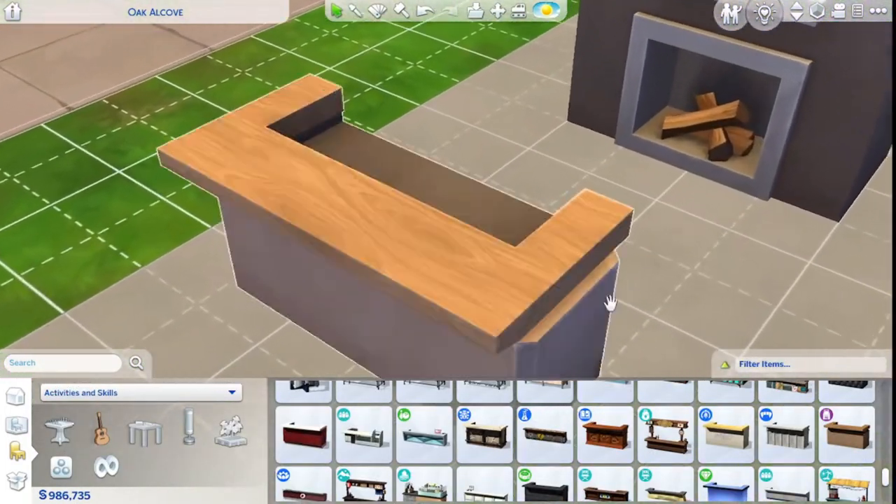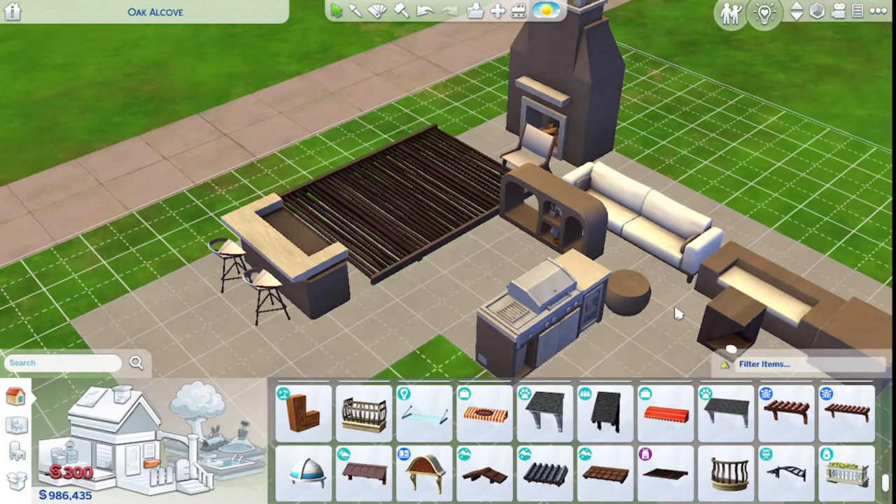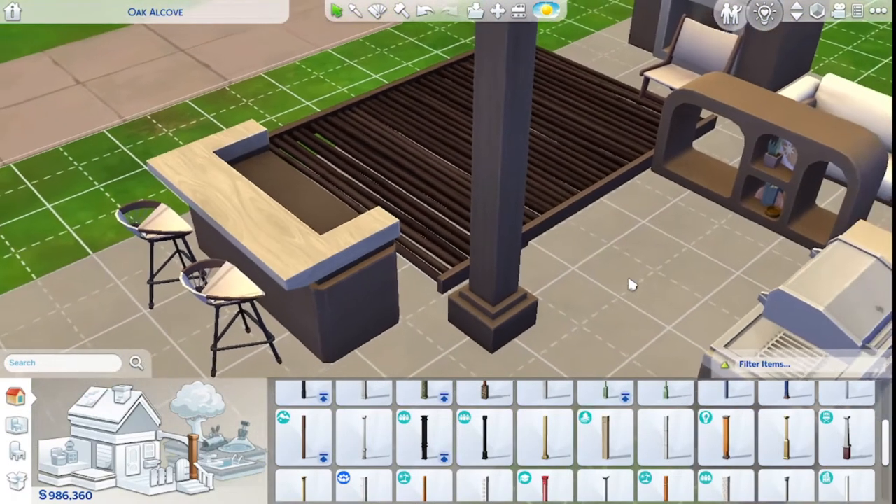Look at that — the wood grain. That's gorgeous. I definitely wanted this. I'll have to raise it where I want it. Oh, that's a pretty nice match.